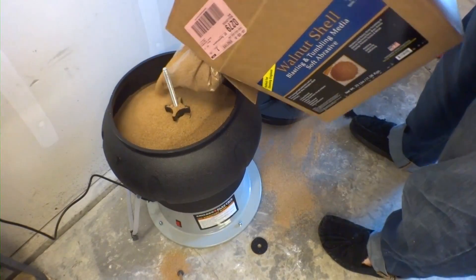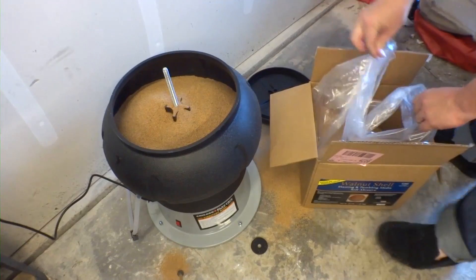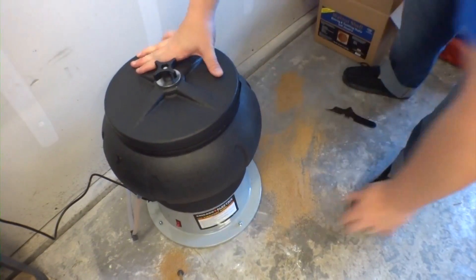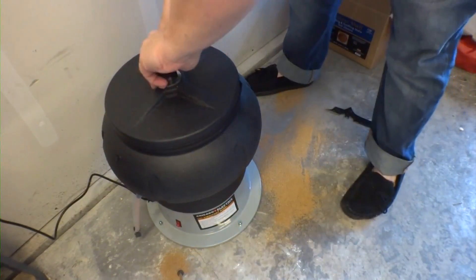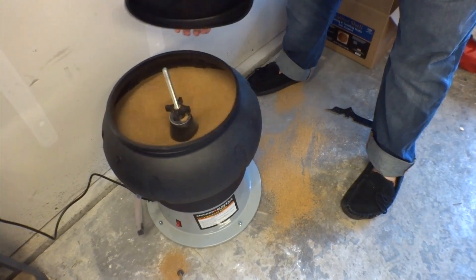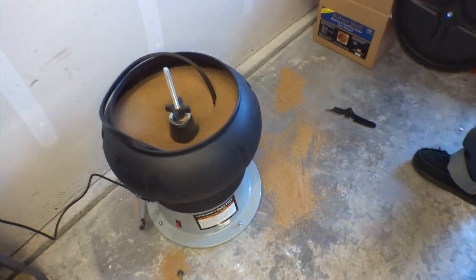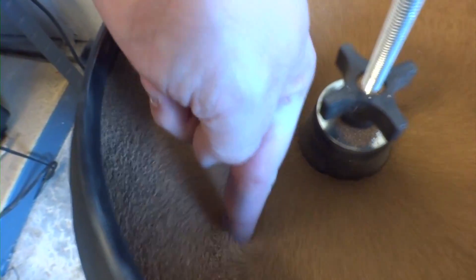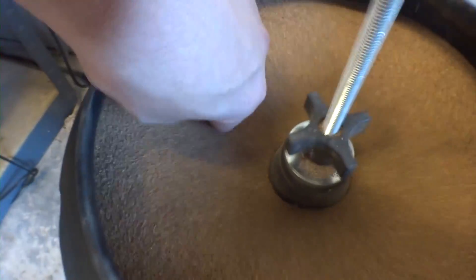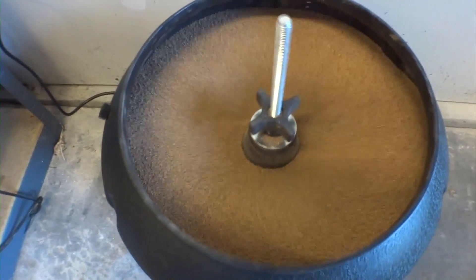Let's put some more walnut shells in there. Warning: this stuff is really messy. Let's see what she sounds like — it's actually really quiet. It creates like a little vortex that washes everything around. Putting my fingers in there, it actually feels very soft — almost like powder or flour. If you put it between your fingers it's very gritty, but just the action of it floating around in there feels very airy and soft. I'm curious to see if this will have any effect on that bronze.